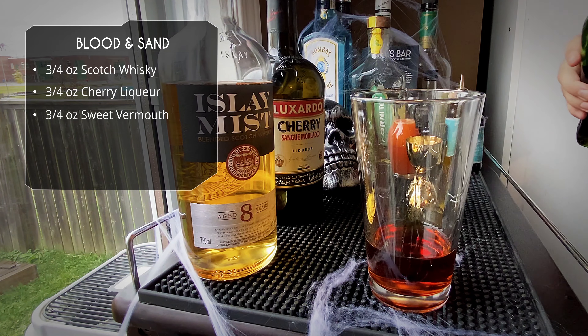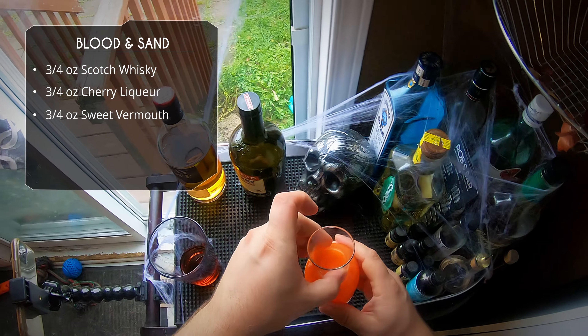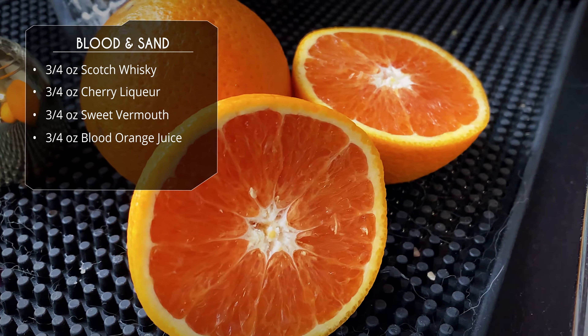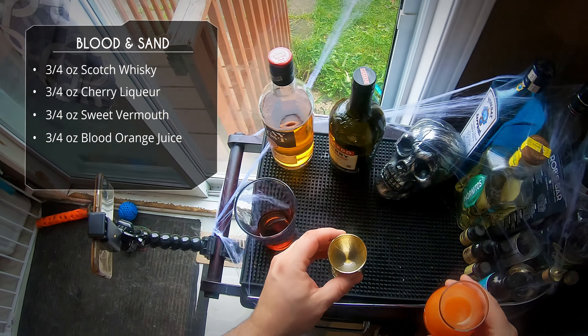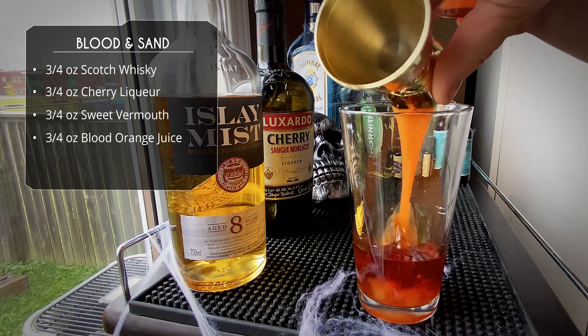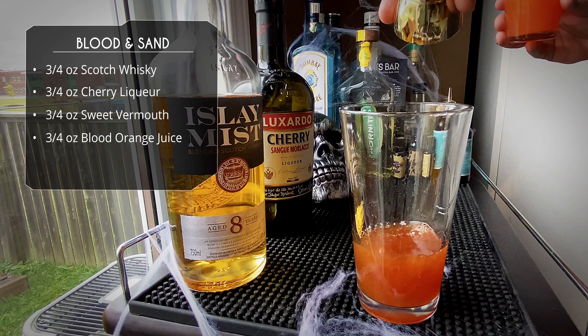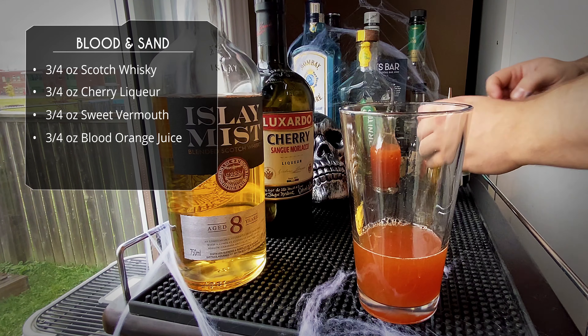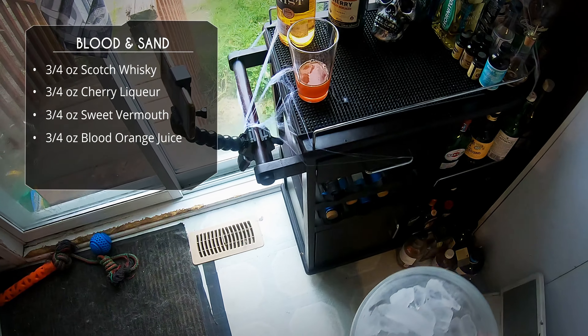Now the last ingredient is orange juice. This should be blood orange juice, but I couldn't find any — they weren't in season. But I found these Cara Cara oranges, which do have a darker flesh. It's slightly darker, but it's not going to give us that blood color. So three quarter ounce of orange juice. That mix would be darker if we had the blood oranges, but what are you going to do?